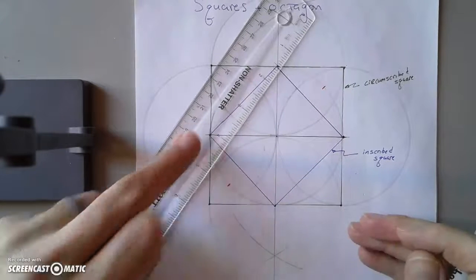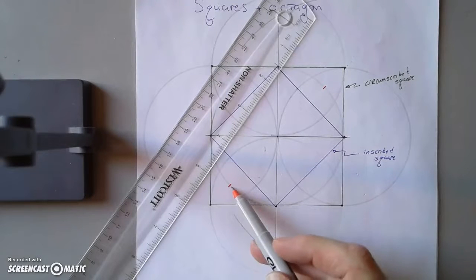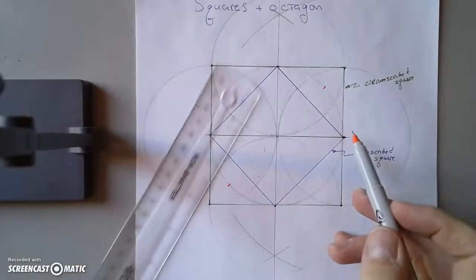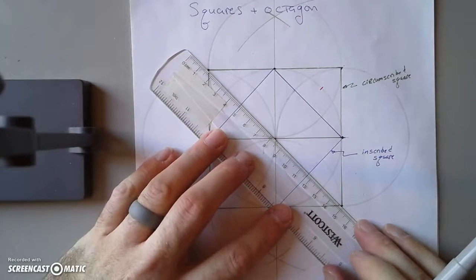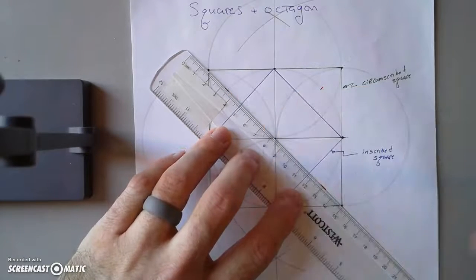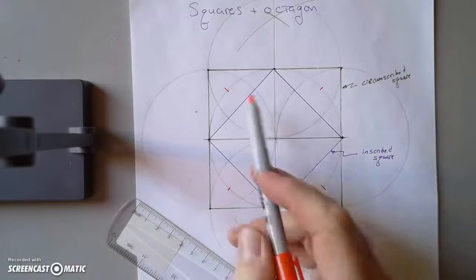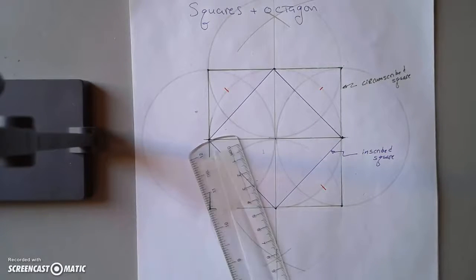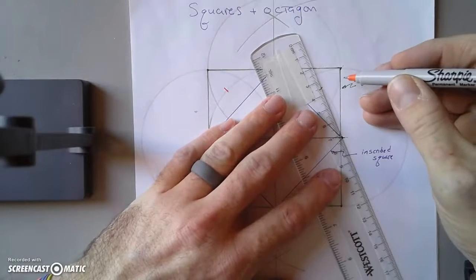If I line up the center and these corners and make a little mark on the circumference of the circle where the line would cross — right here and right here — that divides this arc up. Then I do the same on the other side: line up the center and the two corners, make a mark where the ruler crosses the circle, right here and right here. That divides the circle up into eight pieces.